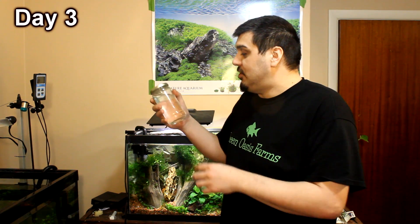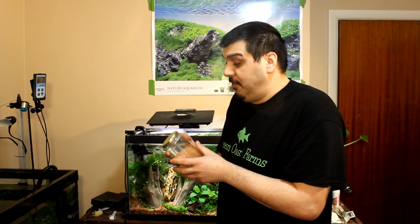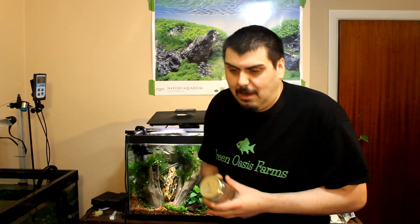We are now at day three and I have a jar of dead worms. At this point I know that there is nothing left in my tank that's still alive, so I think I'm safe and good to go. I would really suggest, if you're going to do a treatment like this for planaria, to have a jar of worms. Having it sit in front of me for three days gave me a really good understanding of how they died in the tank.